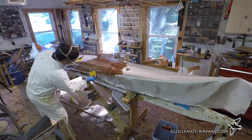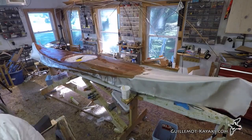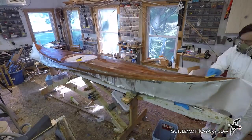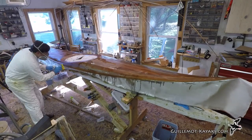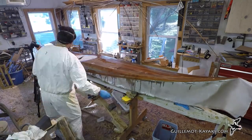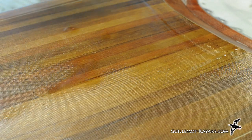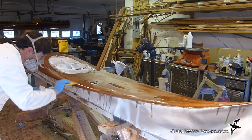In this initial wet out I like to leave everything a bit oversaturated where I can see some shiny puddles. This allows the wood to sponge up extra resin and reduces the chances of starved spots later. Since I was quick about getting the initial wet out complete, I have plenty of time to come back and do the grunge cup. Holding the squeegee at about a 45 degree angle with a sharp edge down and moderate pressure, I press the cloth down and pull off the excess resin to be disposed of by dragging the edge through a slot in the paper cup.